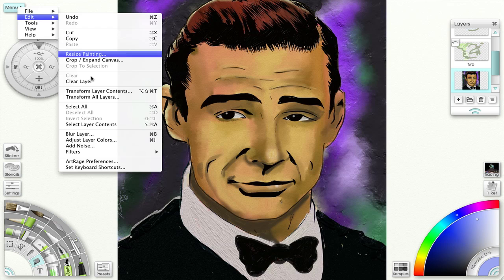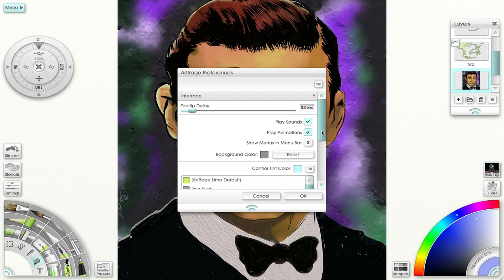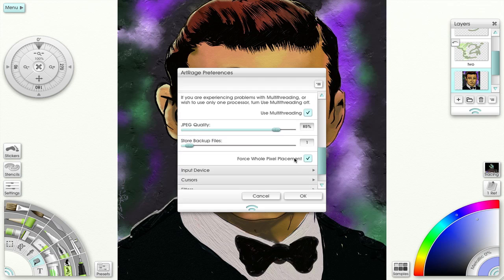Let's go into the ArtRage preferences. While I'm here I want to change colors. Now let's go to Advanced. Here you can store backup files automatically. I have mine set at 1, but you can go all the way up to 26. The lower numbers mean as you create new backup files, those are replaced with the newest file you have. You can play with this and see what works for you.